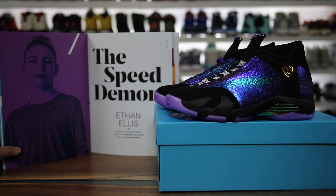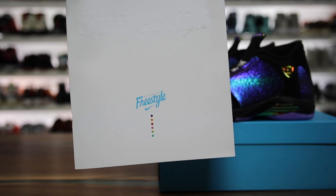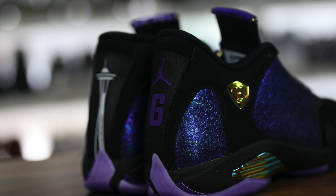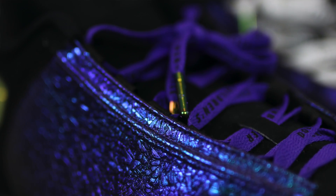Really excited to finally bring you guys a video on this pair of sneakers right here. This is the Air Jordan 14 DB, designed by Ethan Ellis. I basically attended the freestyle event again this year — I did a video on that already, I'll link it in the description — but I have a recap of that event with the kids talking about the shoes they designed. Shout out to my friend Michael and his wife and my friend Lena for actually making it work and getting me this pair because I couldn't attend the event at Nike Portland when these released.